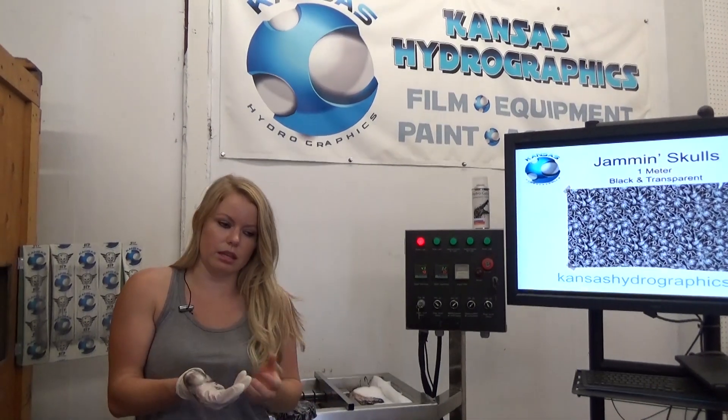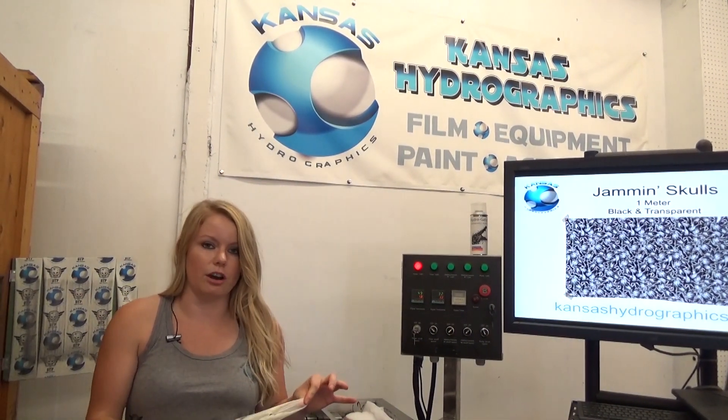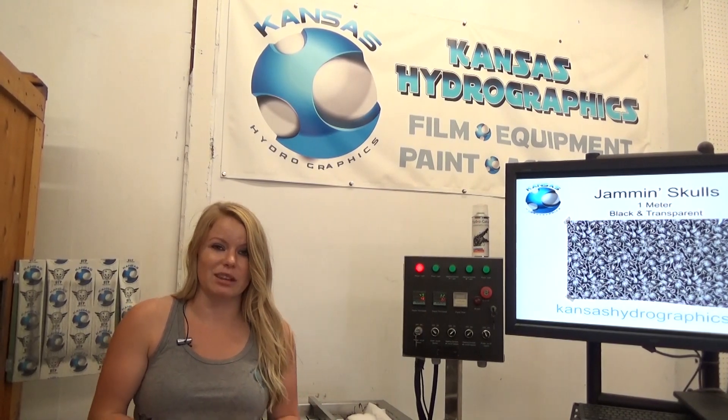Anyway, that will be in the skull section and that is at kansashydrographics.com. Thank you guys so much for watching and we'll see you next time.